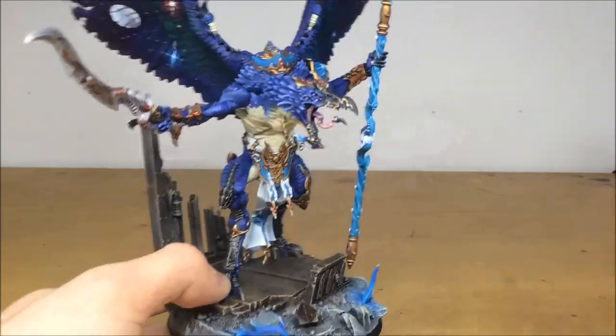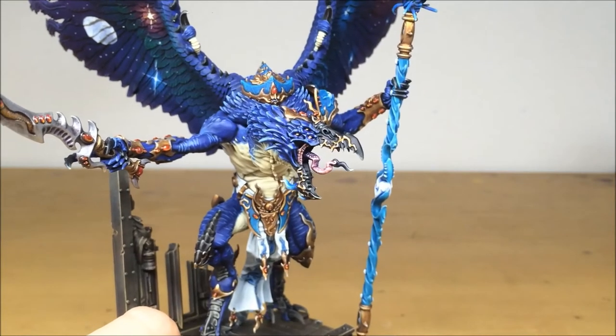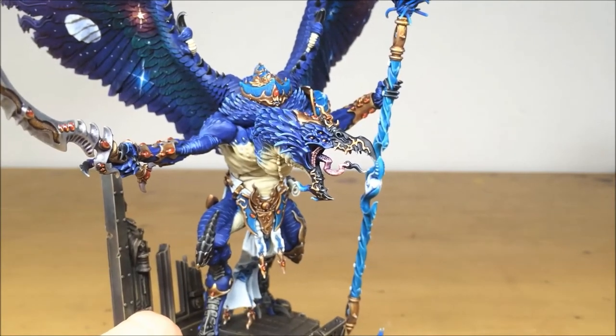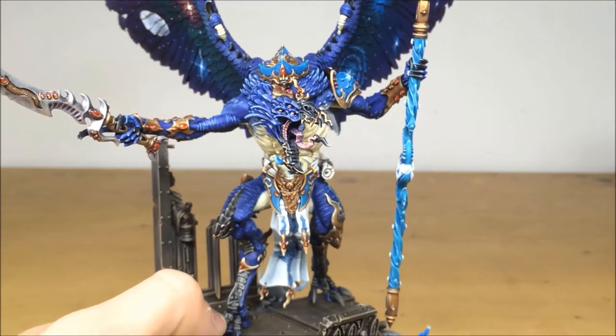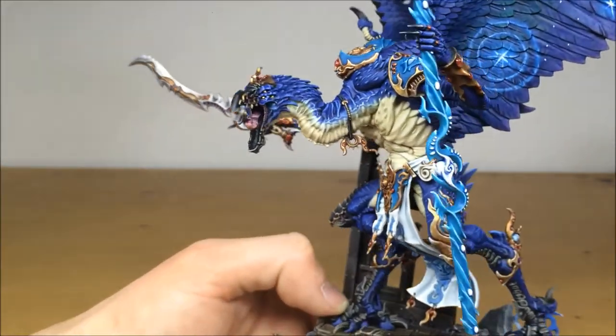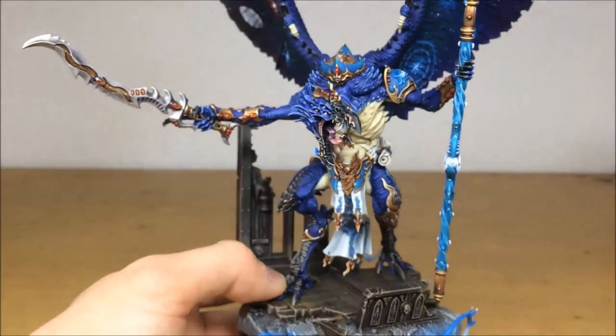Getting the head zoomed in, you can see all the eyes, teeth, and flesh, everything picked out with multiple highlighting on the tongue. All the eyes have a really nice subtle glow effect to make them look like there's energy ensuing in his eyes.